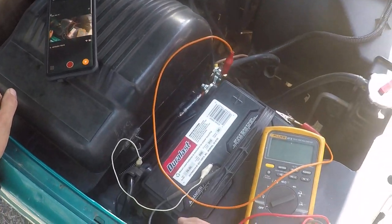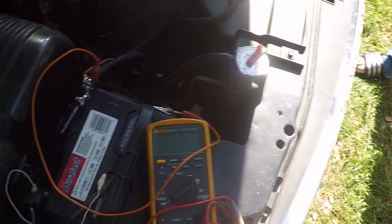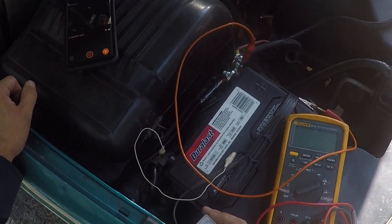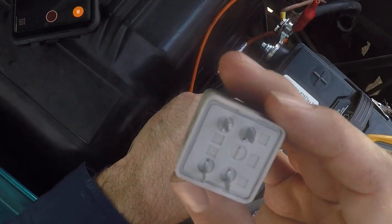All right everybody, today I'm working on the 1996 Chevrolet 1500. But it doesn't matter — I'm just showing how to test a relay real quick.